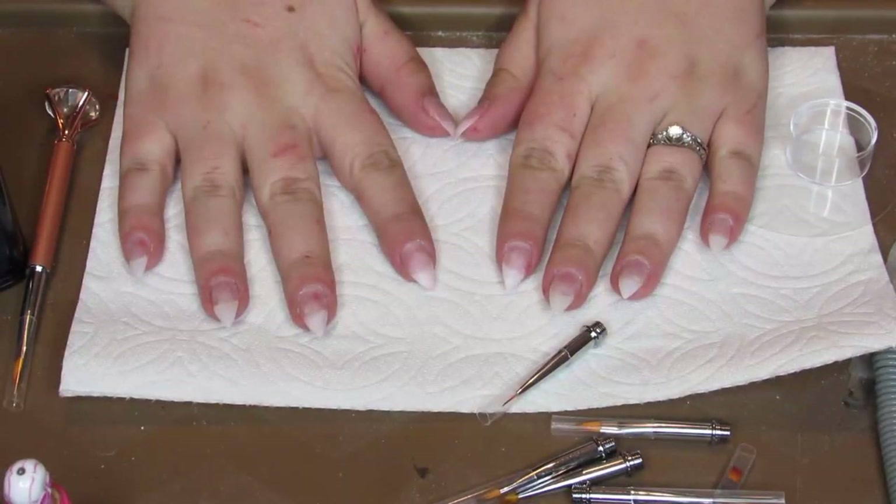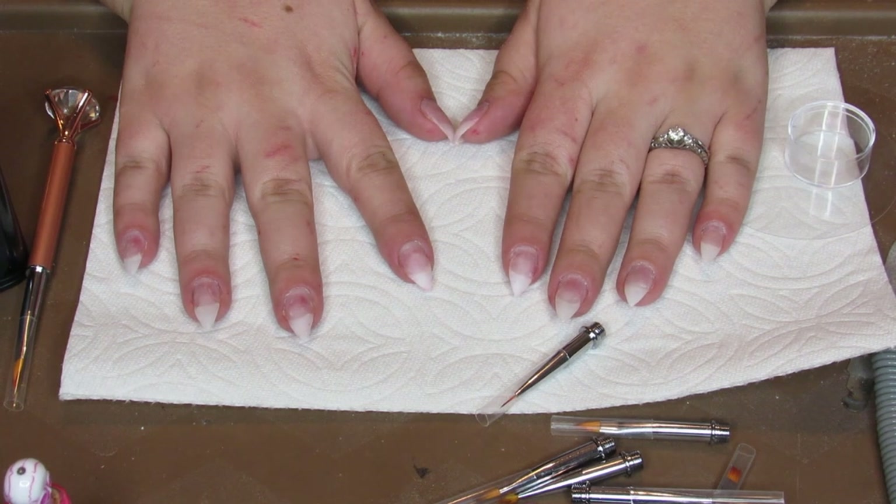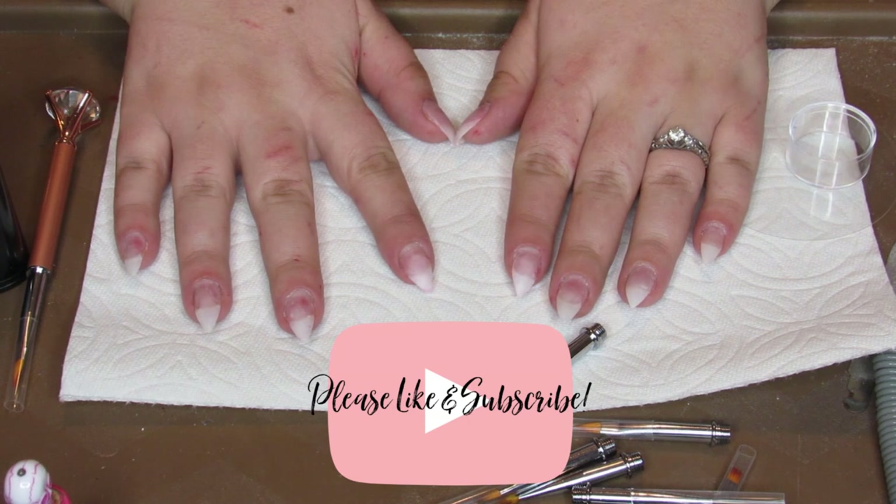Hello my butterflies, Jen here and welcome back to Blenny Honestly. And if you are new, hi, hello and welcome. Before I get started, go ahead and do me a favor — hit that like button and subscribe and share it with your friends so they can enjoy it as well.